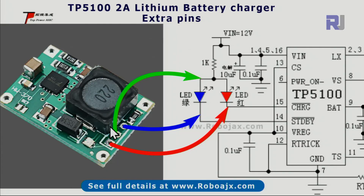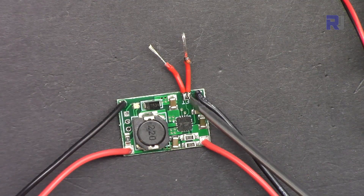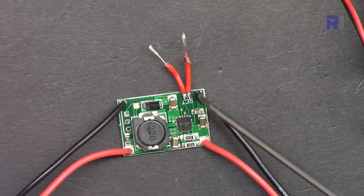The three pins available on the board are connected to the LEDs: one pin connects to the charge pin, the last one connects to the standby pin (pin 14), and the middle pin connects to the resistor — essentially the anode of both LEDs. These breakout pins allow you to connect your own wires if you want to trigger something when charging is complete, such as turning an LED on or off.